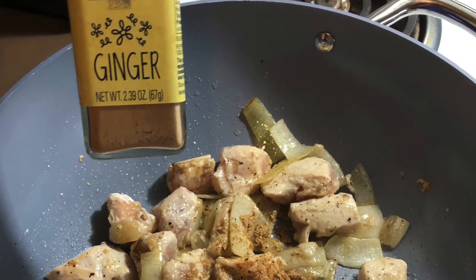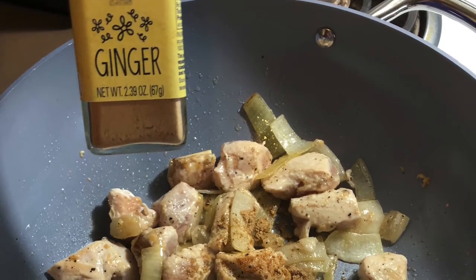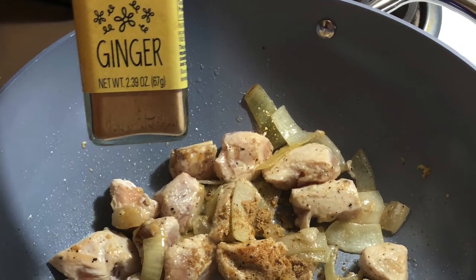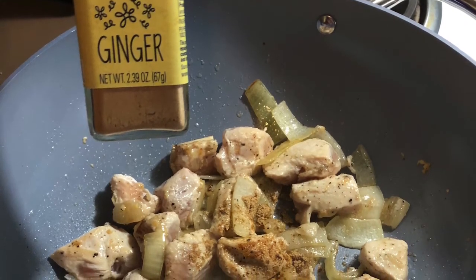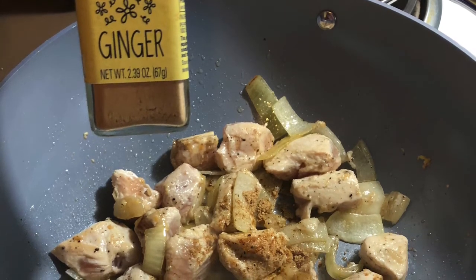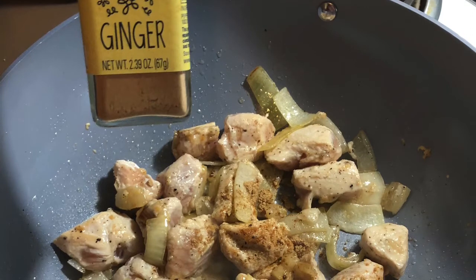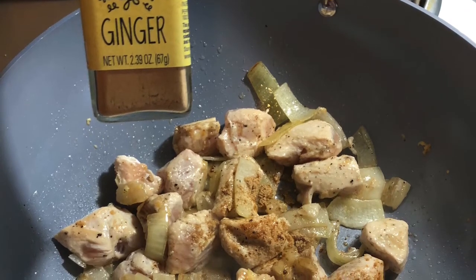If you prefer to have a saltier fried rice, this would be when you would add your table salt. I personally do not like a lot of salt in any of my dishes, and since soy sauce and teriyaki sauce are very salty to begin with, I do not salt this dish.